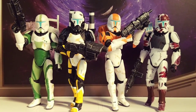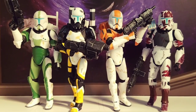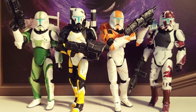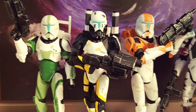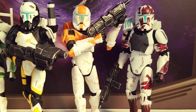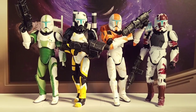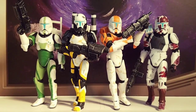Here's another little part of my Star Wars collection. These are the Republic Commandos Delta Squad. There's Fixer, Scorch, Boss, and Sev. These came in a five-pack with, I believe, a Geonosian Warrior, or some form of Geonosian.